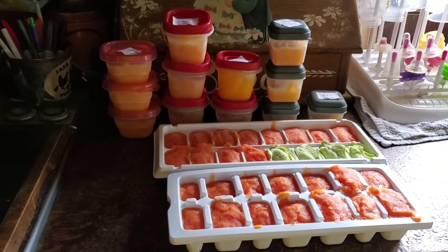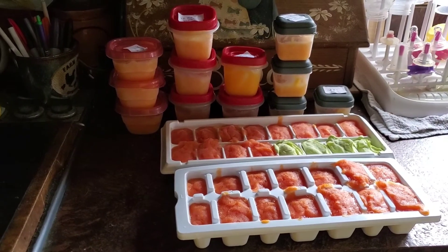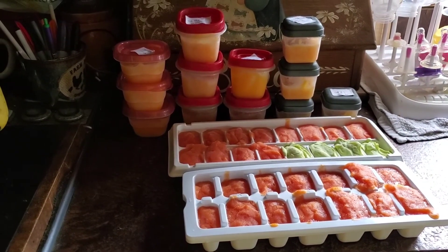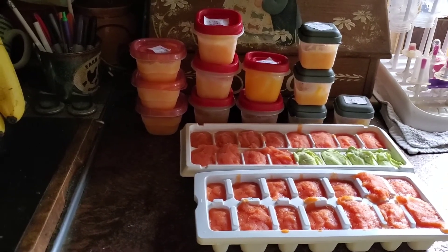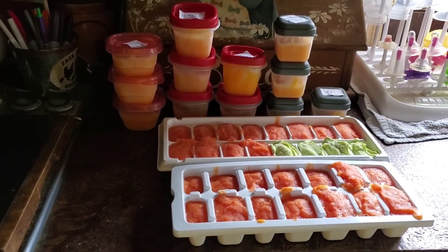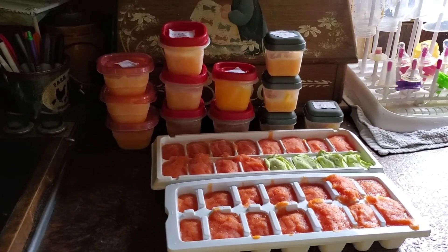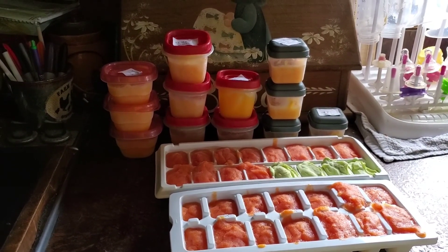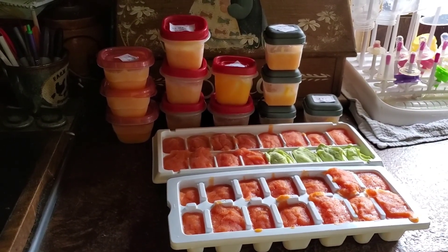My next video on baby food, I'm going to do asparagus, peas, green beans, mango, and maybe some apples and carrots — I forgot carrots! So that's what I plan to do next. If you guys have any questions on baby food, or anything you want me to try, or if I have tried something, just let me know. Thanks for watching.